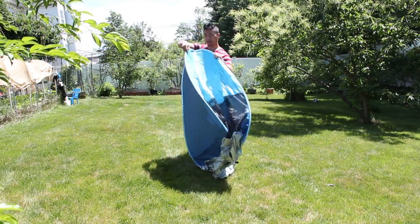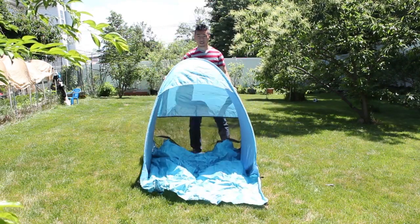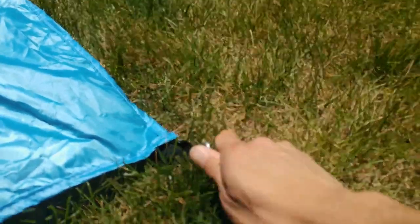The tent sets up in seconds. It literally pops open and just sits on the ground. Then you take the included six metal spikes and pin the strap loops down. There are four in the corners and two at the opening corners of the tent entrance.